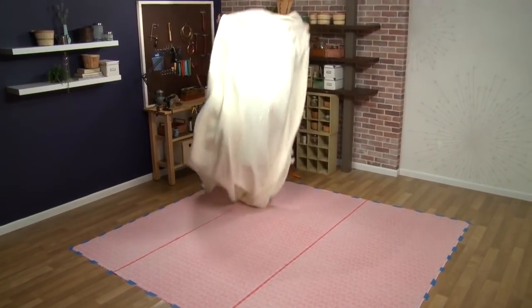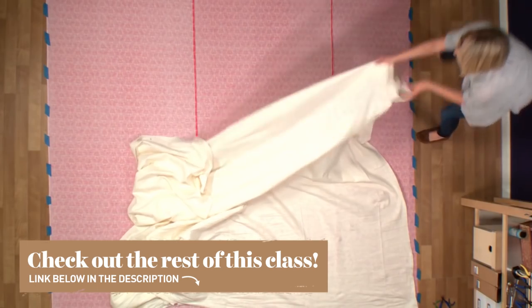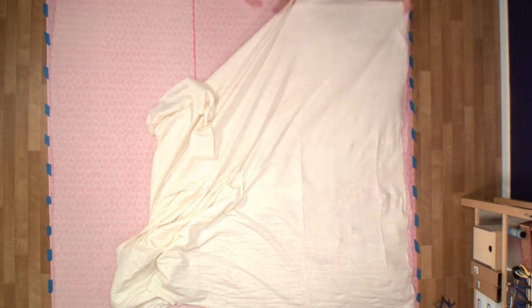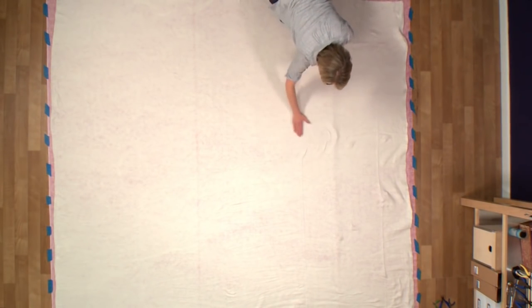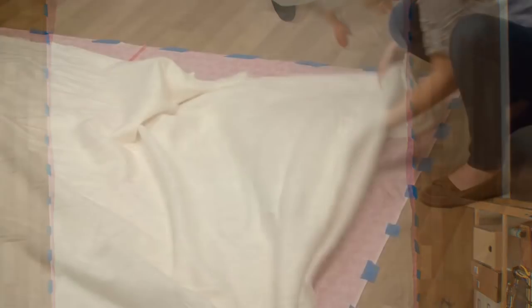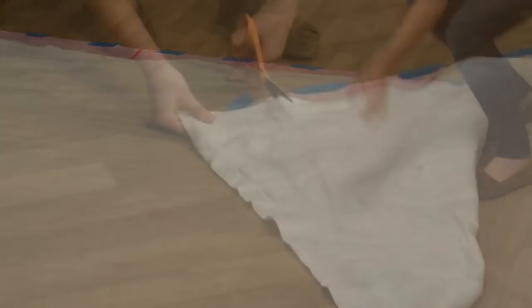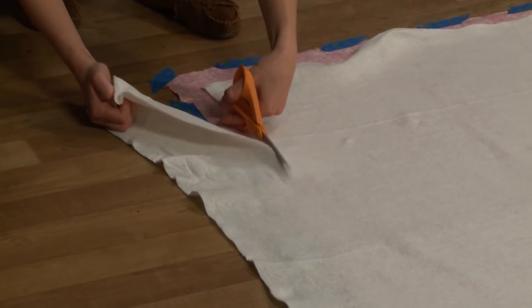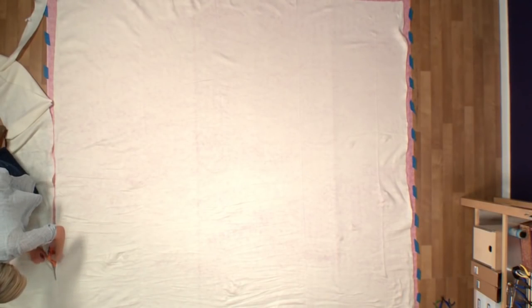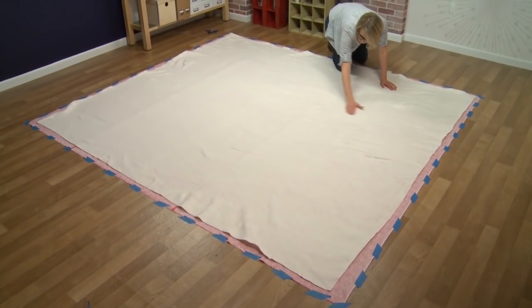Now it's time to add the batting — our middle layer of the quilt sandwich. It's a big piece on this quilt, so it takes a little maneuvering to get it flat and smooth right in the middle of our backing piece. If there's any excess hanging off the edge, I can easily trim it off with my shears so we don't have any batting hanging over the edge of our taped backing piece. Smooth out all the edges and trim away any excess.